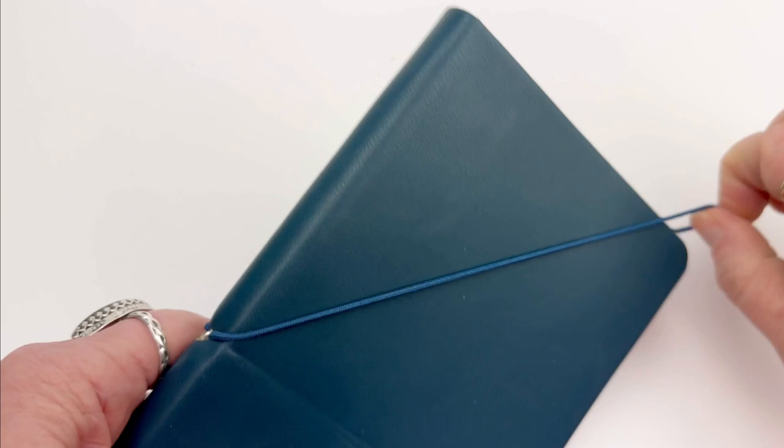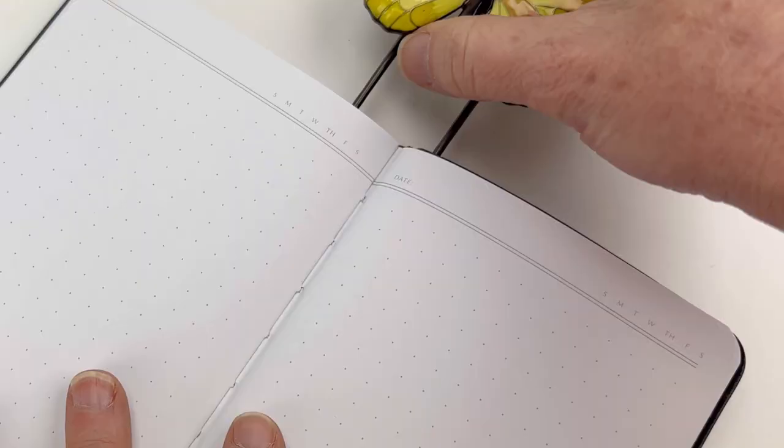They're available in teal or yellow, and these beauties will keep your book open, your journal open, and hold your thick sheet of pages. They're really handy.